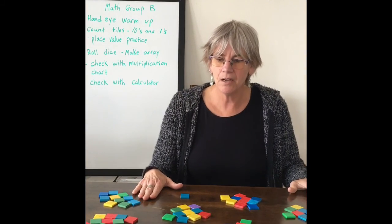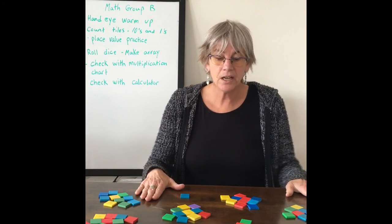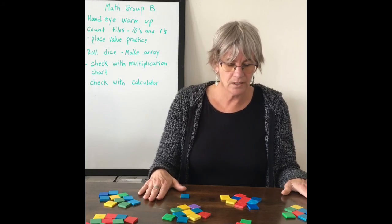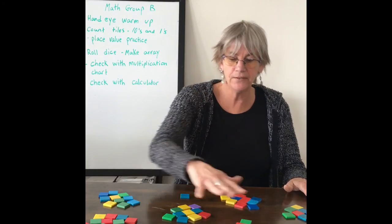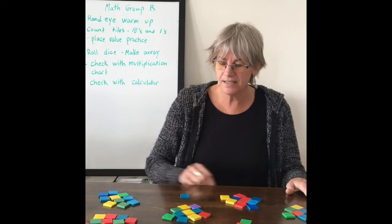Now we've sorted our tiles into groups of tens and ones. Let's count: 10, 20, 30, 40, 50, 60, 70, 71. So we have 71 tiles total.